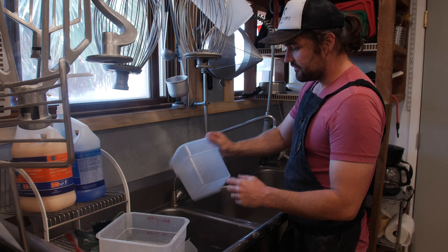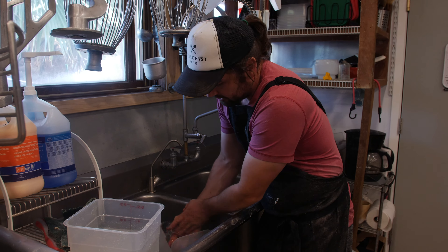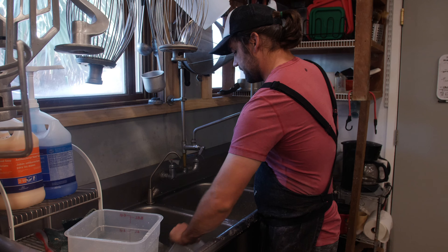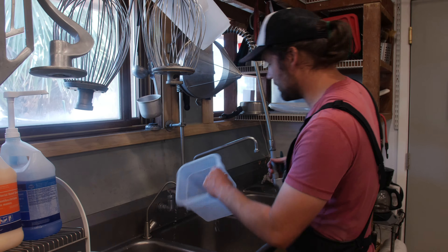I have soapy water on the left, so now I'm gonna bring this item into the soapy water. I can then take this item that's been soaked in soapy water and rinse it down.